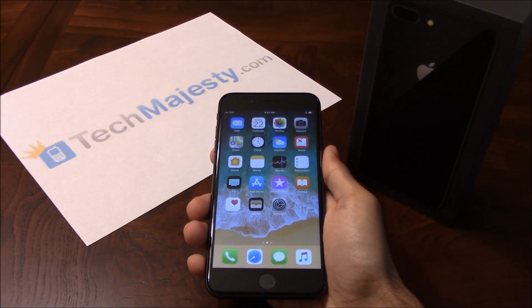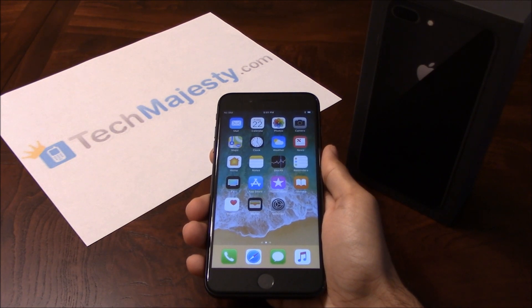For example, AT&T, T-Mobile, MetroPCS, Simple Mobile, Cricket, Straight Talk, etc. can all be used on your Sprint iPhone once we unlock it. Besides being able to use it in the US, you can also use the phone with any GSM carrier internationally as well.